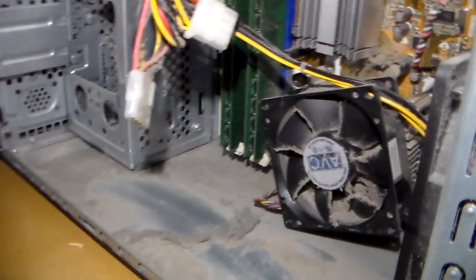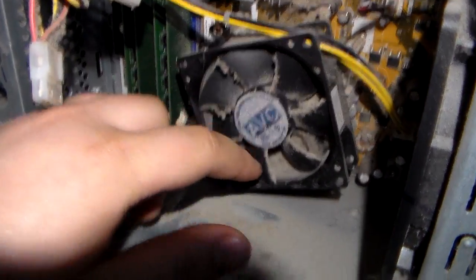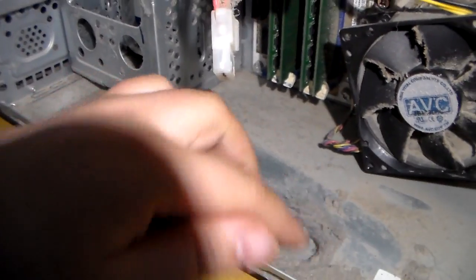If your computer has been sounding really loud lately, it's probably because of this. It's all clogged up. There's a lot of dust in this computer.